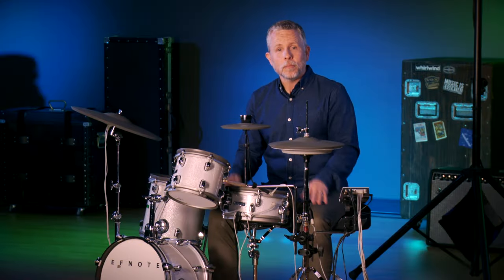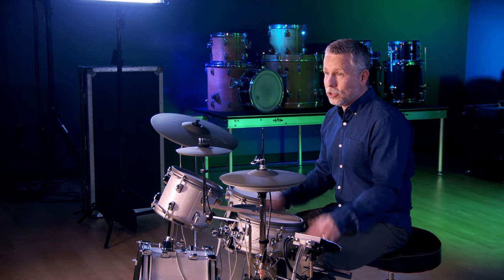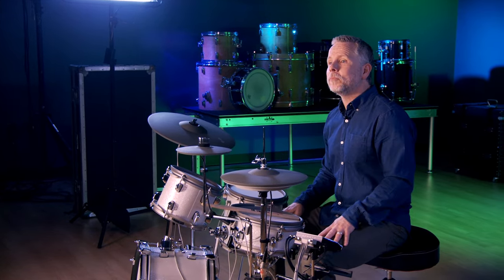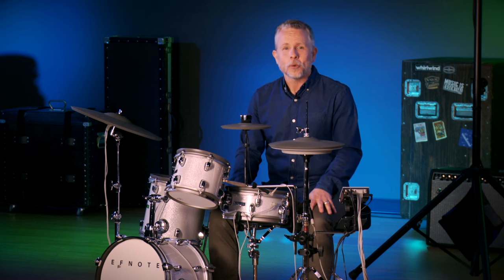So there you have it — the F-Note Mini. A great kit with a small footprint, appropriate for any situation. If you have any questions, please contact us at Kraft Music. Once again, I'm Michael Jones. Thanks for watching.